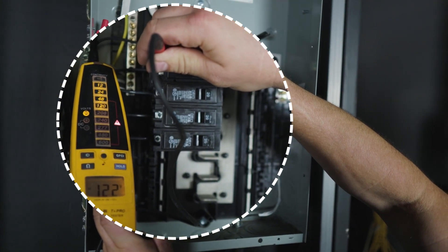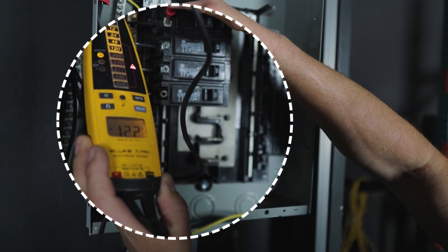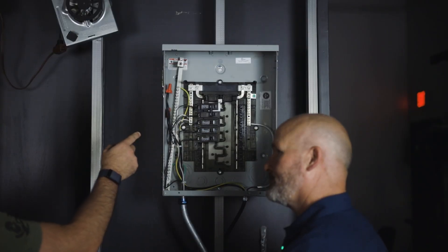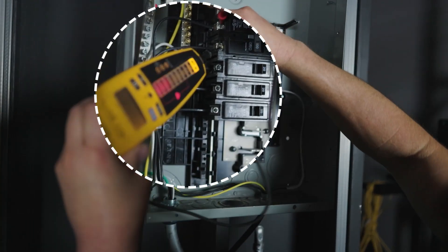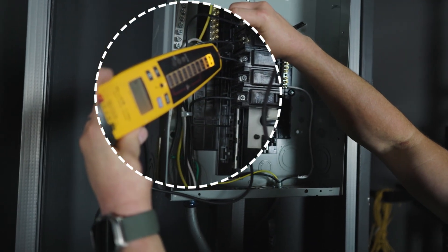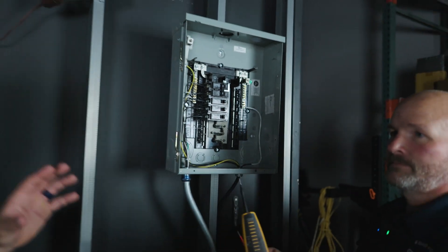Your voltage needs to be within 10 percent — plus or minus 10 — so on a 120-volt panel, 122 volts is perfectly fine. Because we tied both legs together they're the same phase, so you won't read 240 volts between them. If it were two different legs, you would read 240 volts.